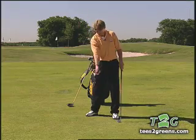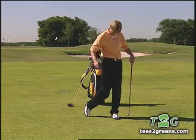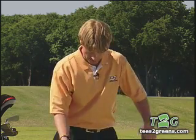Finished position. We've hit the ball, it's gone. We need to be balanced at all times. We've rotated through the shot. I want you to try and keep your spine angle. I don't want you standing up straight. I don't want you more crouched. Balanced.